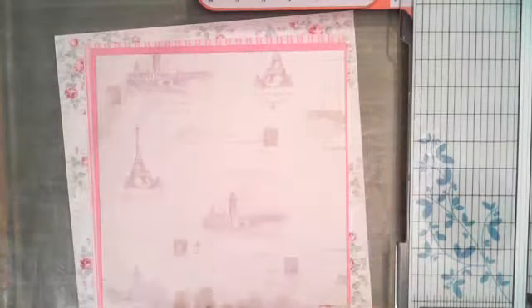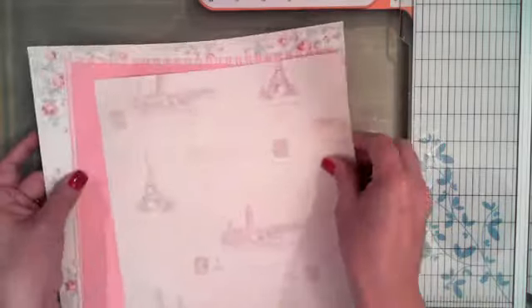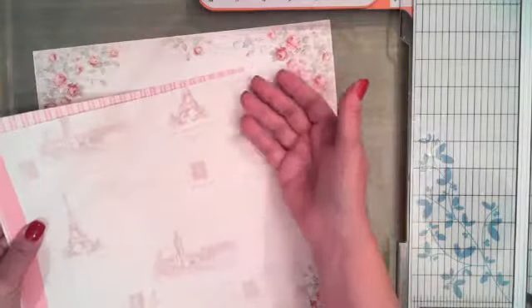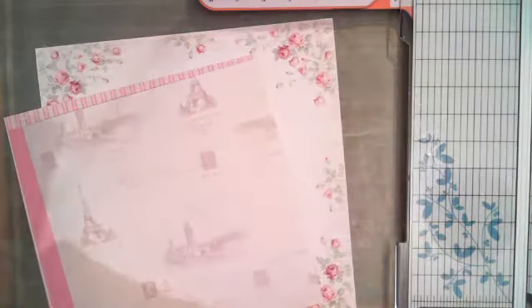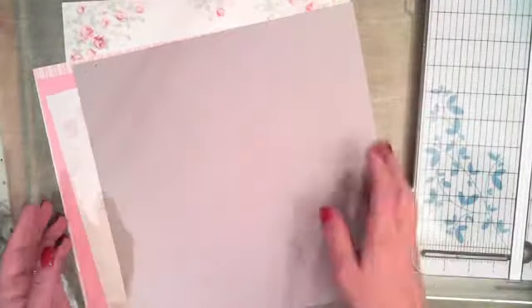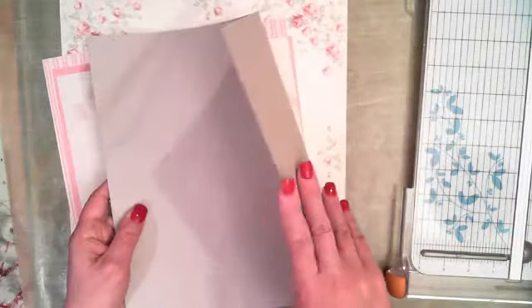The next thing I want to do with all of these papers is add between them a little thin sheet of chipboard. I got this at Hobby Lobby — you can also get it at Michael's. This thin little chipboard came in a package of about 25 sheets for $5.99. I'm going to raise the camera just a little bit so I'm sure to be getting everything in here.